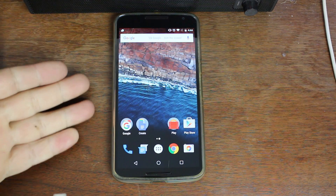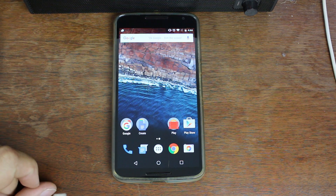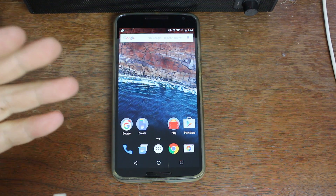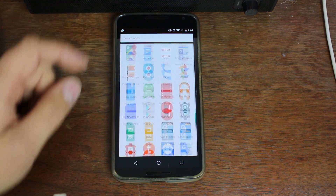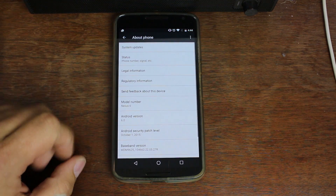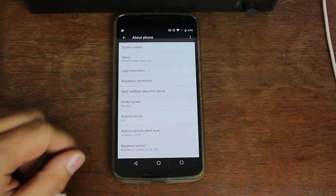Hey YouTube, Marshmallow for Nexus devices has been out for about a week now and Chainfire has updated SuperSU and released a root method for it. So this is going to be the root method for Nexus devices running Marshmallow. Let me show you mine. I'm going to go into Settings, About, and right there is Android version 6.0, which is Marshmallow.